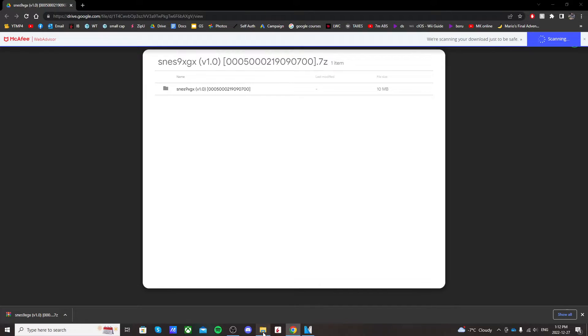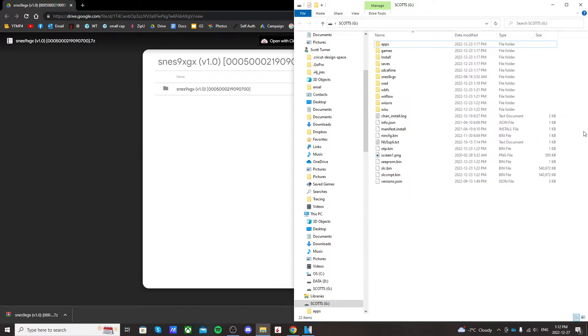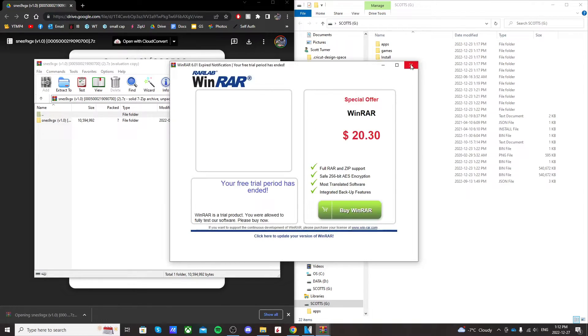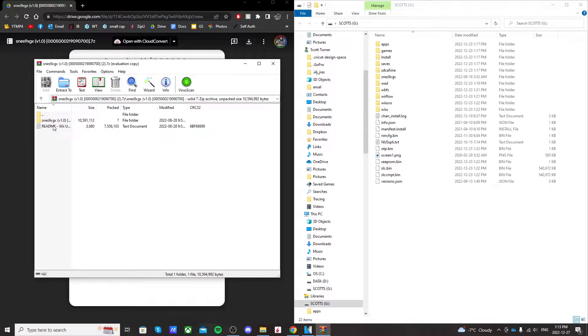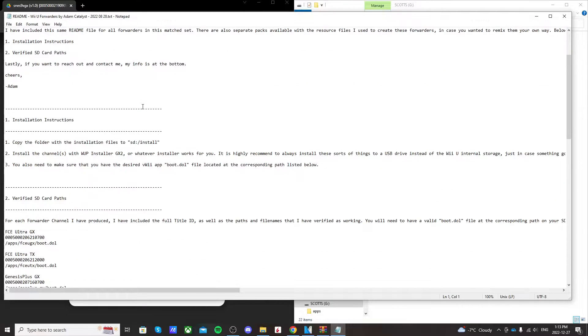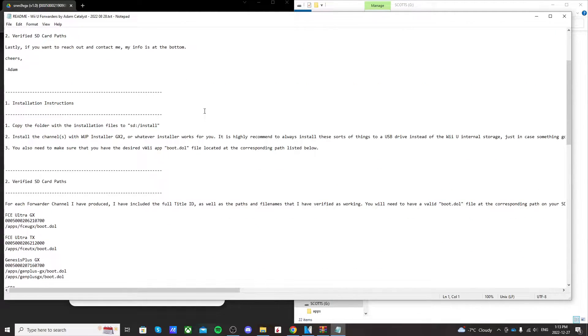We're going to open up the SD card that we use to mod our Wii U. When you're on your SD card, open up that downloaded file. Go into the folder and notice there's a README text. If you want to learn more about the channel and what it does, you can read up on it, but we don't need it so we're not going to bother with it.